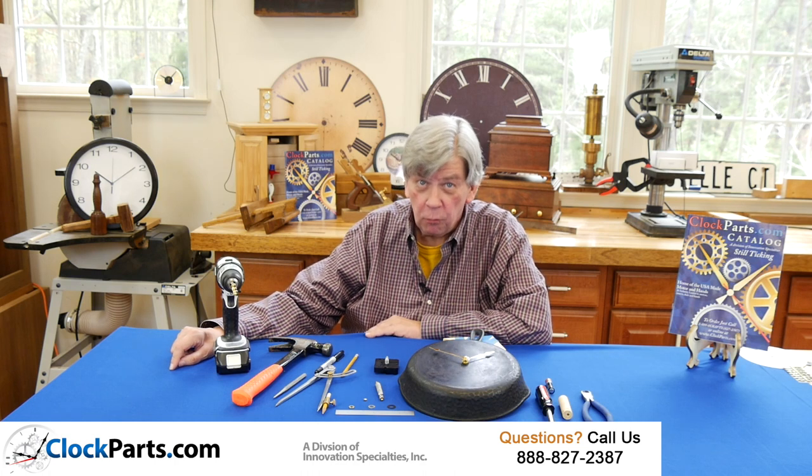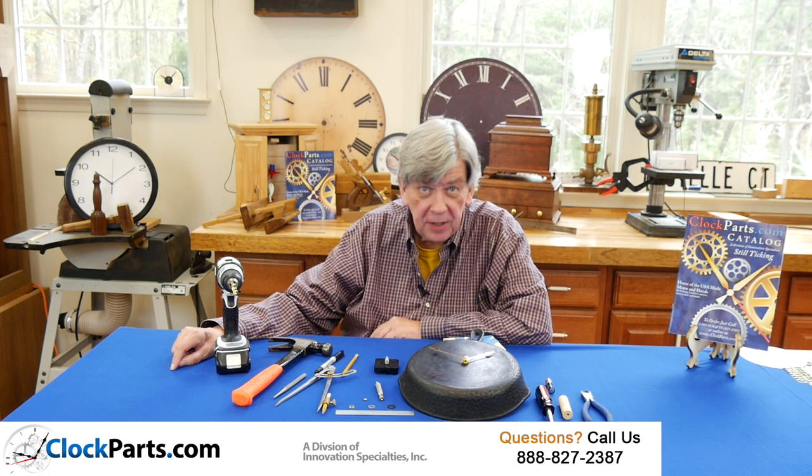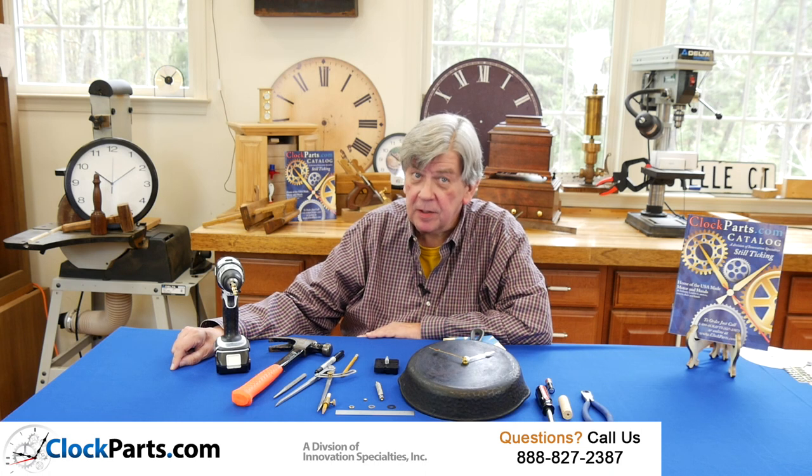Clock parts for crafts can be a really big category because you can make a clock out of almost anything. We're going to show you how to make clocks with our American Mini Movement Craft Clock Kits.